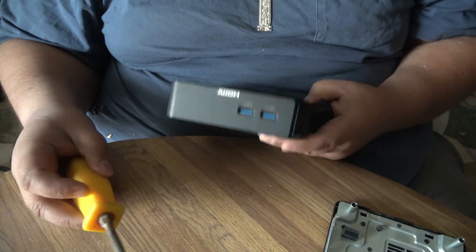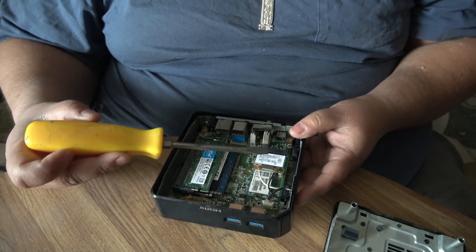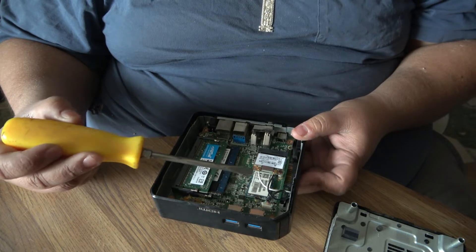I like this board — it's pretty cool. It's got its own little cooler and fan in there, and it's modular. It's got the RAM, it's got the Wi-Fi card, and it's got the hard drive. The hard drive is right here — well, not a hard drive, but you know what I mean.